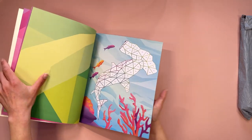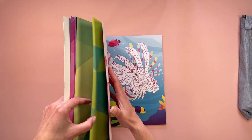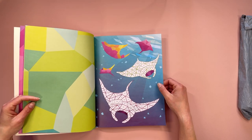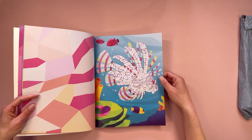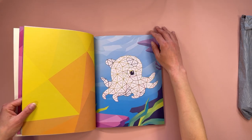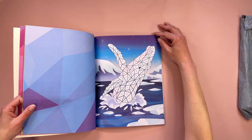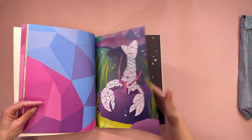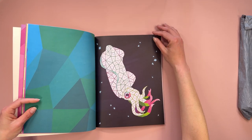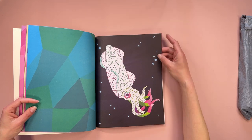Oh wow, we've got two there — look at that, this is gonna be awesome. Little octopus, the whale, there we have a lobster, a squid. I like the background on this because it's just black.